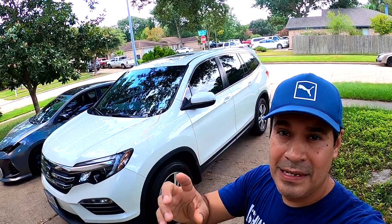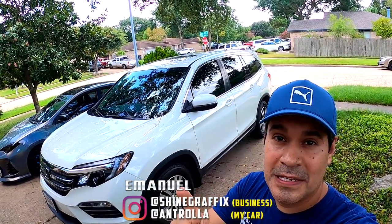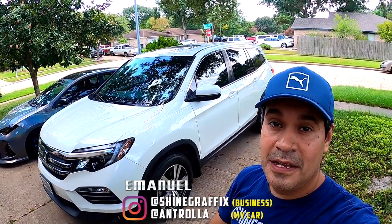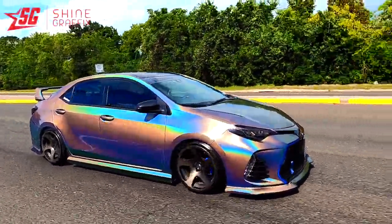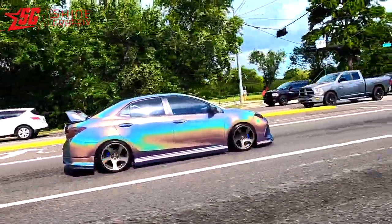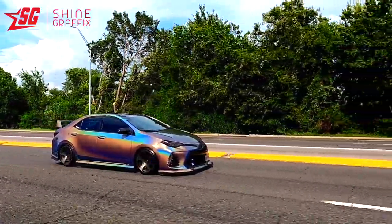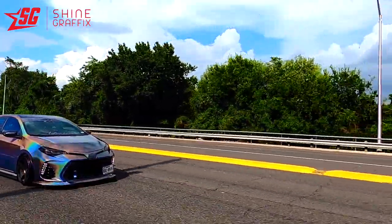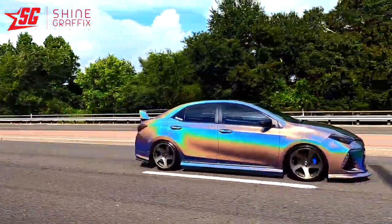All the links for all the products I used today will be in the description of the video. Let me know what you guys think — put it in the comments. If you like the video, please like it — that helps a lot. Subscribe for more videos like this one, and see you on the next video.